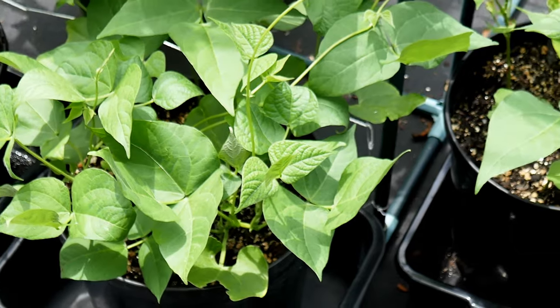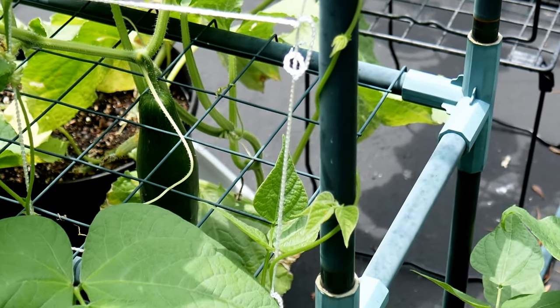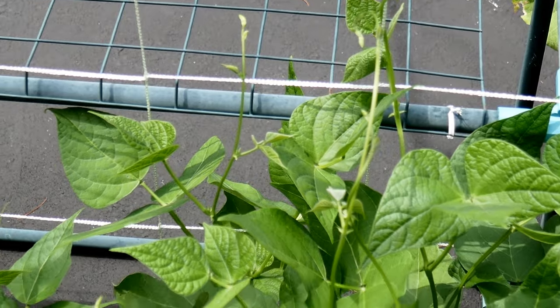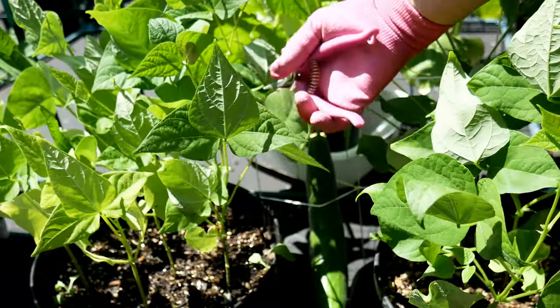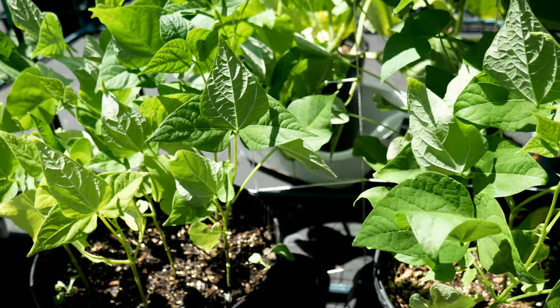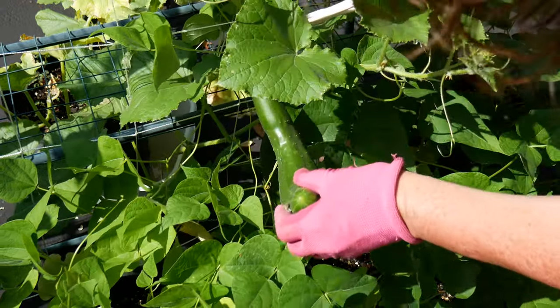The beans started to grow up the little trellis, holding on and wrapping around the frame. I did help them along a little bit — just check on your beans every couple of days and help them go up the trellis so they have something to grab on. The beans were looking really healthy, and meanwhile I was harvesting a lot of cucumbers — just English cucumbers, which I love for salads. Cucumbers require a lot of water, so I made sure to keep their wash bin with some water in it.